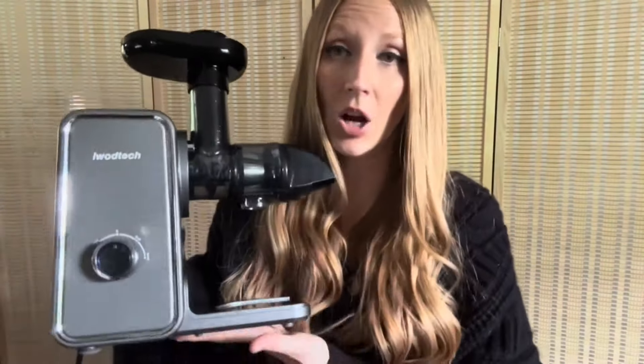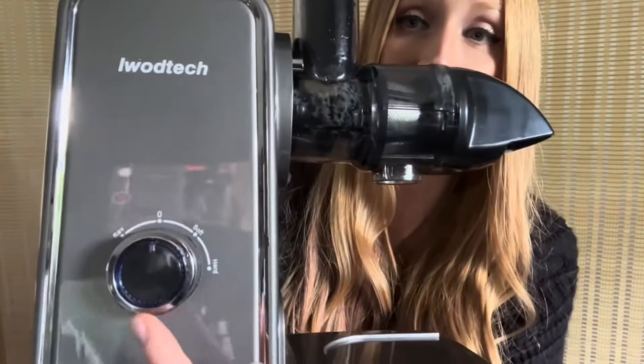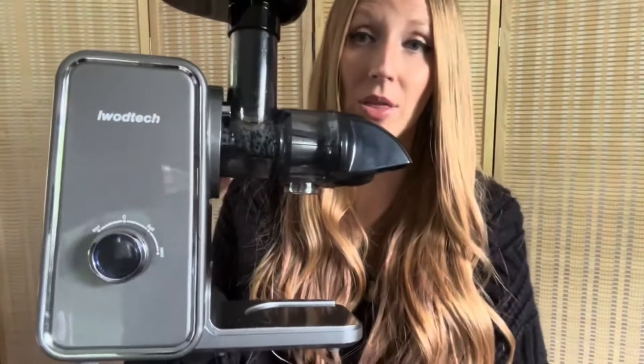This juicer comes in several different color options; the one I have here is galaxy gray. It is two-speed — you just have a dial that controls everything — and it does plug in. It's BPA free, two-speed, and you can put through any kind of fruit or vegetable. I've tried quite a number of things so far and everything has been perfect.